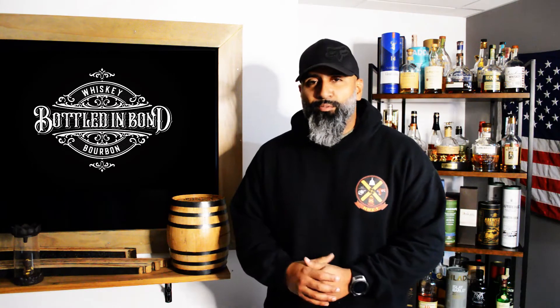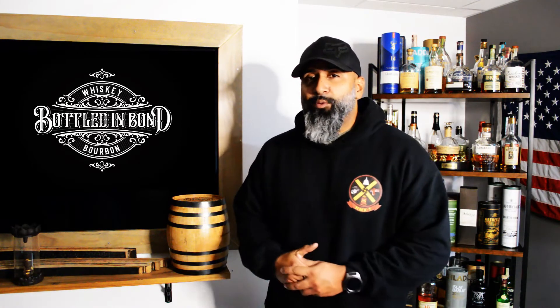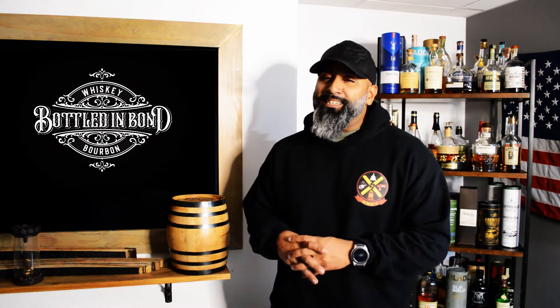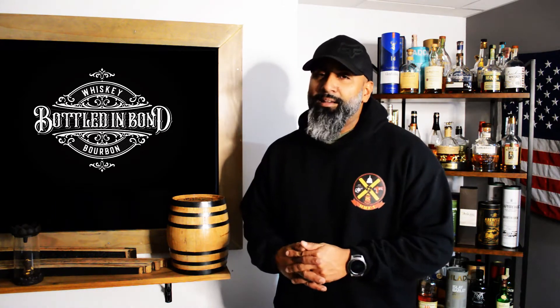What is up guys, welcome back to Bottled in Bond. Today we're gonna hit up a distillery that I've been eyeing for a while. I've been seeing other reviewers review it and I've been trying to get my hands on one. Just last two weeks I finally got my hands on the New Riff bottles, and today we are gonna hit up their Bottled in Bond New Riff straight bourbon.